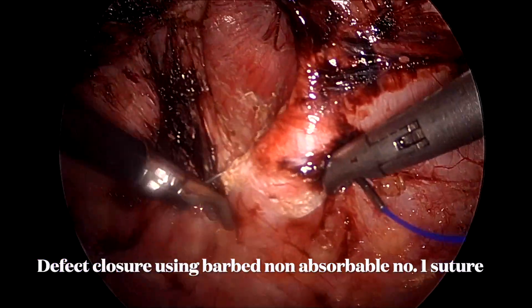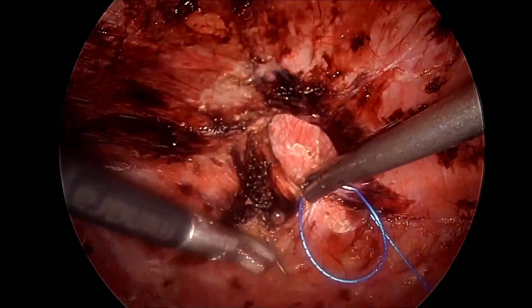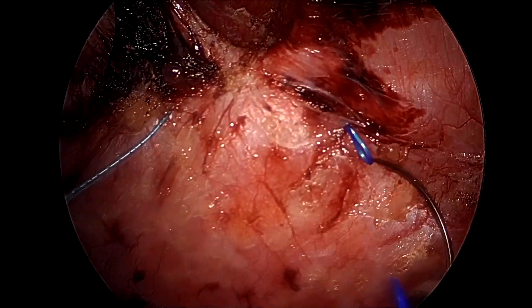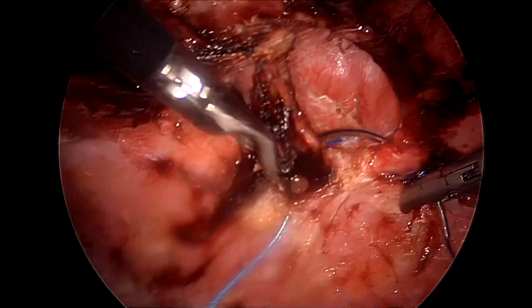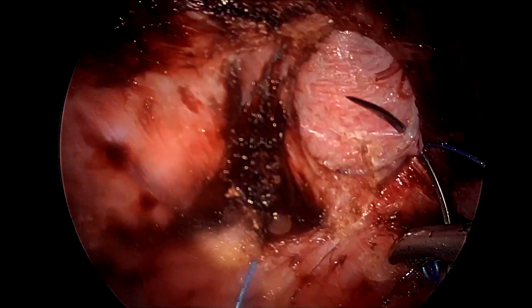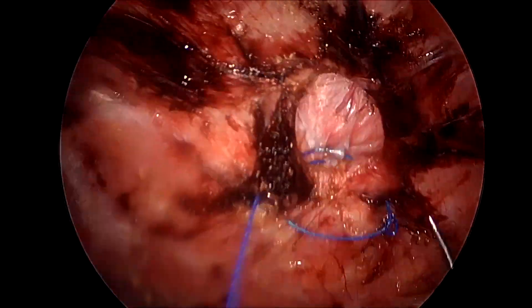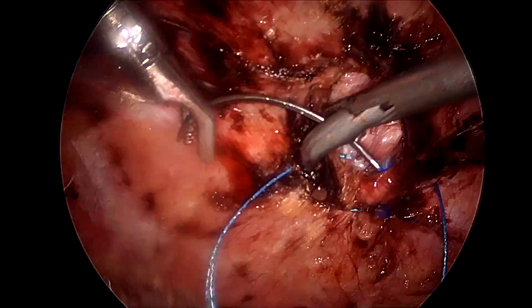We are using barbed non-absorbable number one sutures, 15 centimeters in length, to close the hernial defect. We try to incorporate some portion of pseudosac while taking these bites, but at times when we feel the skin is too thinned out and it might cause puckering of the skin, we leave out the pseudosac. We do not reduce the pressures while closing this defect.